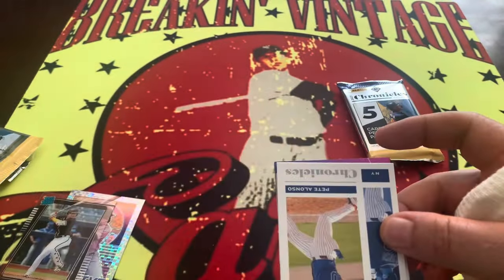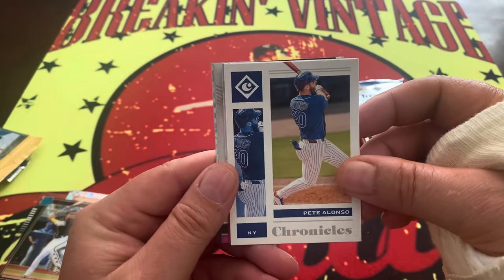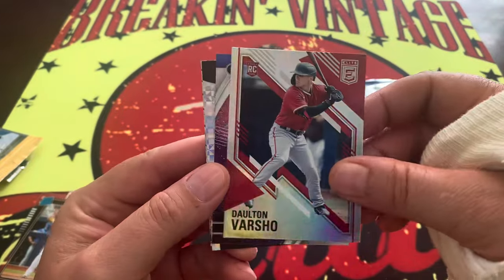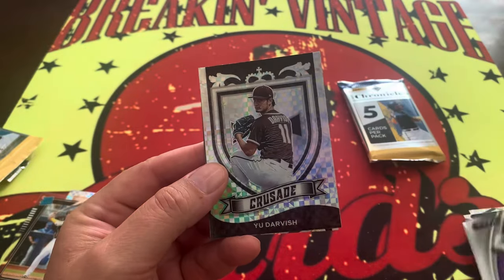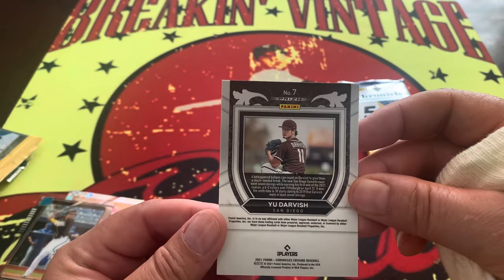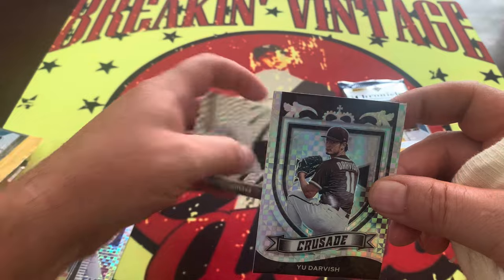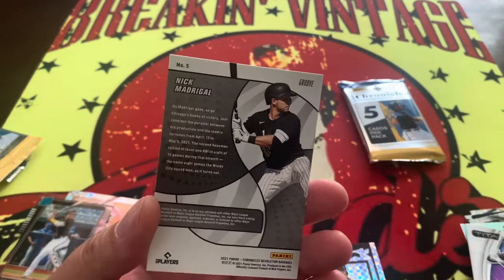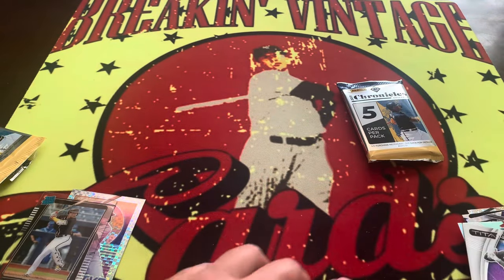Two more packs to go — again, very quick video today. Hopefully this gives you an idea of some stuff you are or aren't interested in going out and purchasing. Pete Alonso, Varsho — I hate it when they go back and forth like this — Tatis Jr., Yu Darvish — Darvish is going to be just a Prism right there. Nothing super special. And right behind him we have Nick Madrigal on the Groove. Not too bad a pack right there.